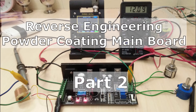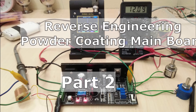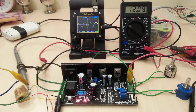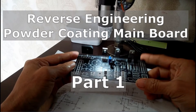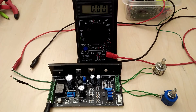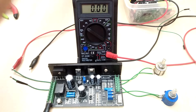Hello and welcome. This video is part 2, or the continuation, of reverse engineering the main PCB of a commercial powder coating gun. Be sure to have a look at part 1 because it is a precursor to this video. Previously, I already drew the circuit schematics and broke down the PCB into several functional blocks. This time I will be connecting the board to a power source and testing the respective circuit blocks one by one.